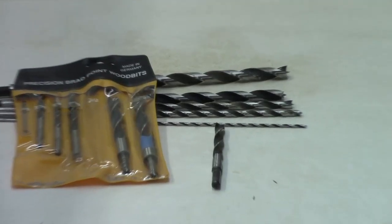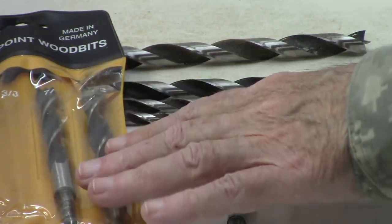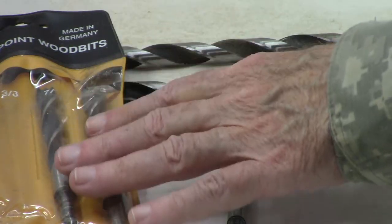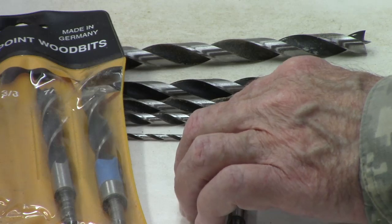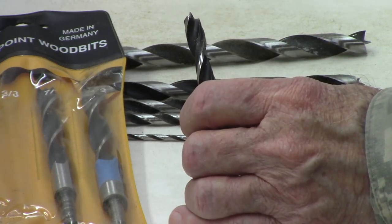Now let's turn to Brad Point bits — they work great in wood, not so much in metal. They're some of my favorites. I've had this set for over 15 years. I got it at Woodcraft, made in Germany, very high quality. One thing about Brad Point bits is they're great for working with wood; they don't work on metal.